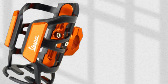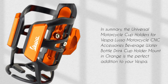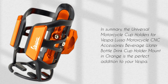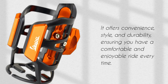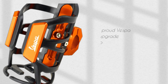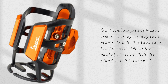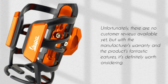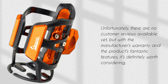In summary, the Universal Motorcycle Cup Holders for Vespa Lusso Motorcycle CNC Accessories Beverage Water Bottle Drink Cup Holder Mount in Orange is the perfect addition to your Vespa. It offers convenience, style, and durability, ensuring you have a comfortable and enjoyable ride every time. So if you're a proud Vespa owner looking to upgrade your ride, don't hesitate to check out this product. Unfortunately, there are no customer reviews available yet, but with the manufacturer's warranty and the product's fantastic features, it's definitely worth considering.